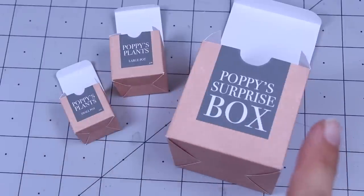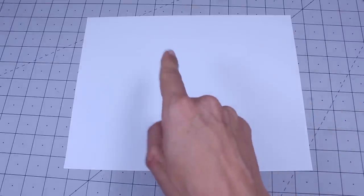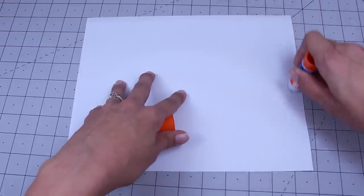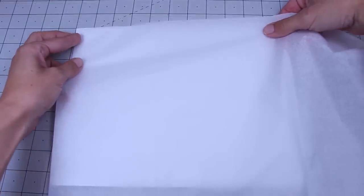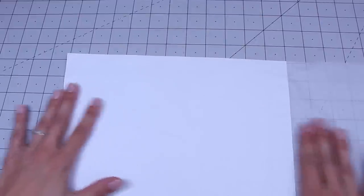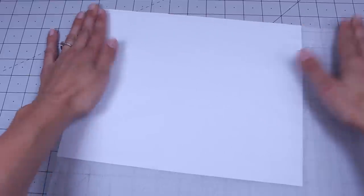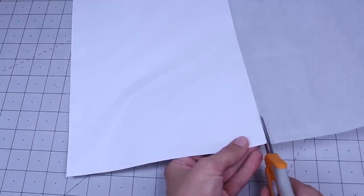All three of the boxes are made the same way. Now I'll show you how I print my own tissue paper. You're going to take a regular 8.5 by 11 inch sheet of paper and glue around all the edges. Then stick on a sheet of tissue paper. The key is you need to get it on so it lays flat, because you don't want it rubbing on your printer. Make sure it's completely dry before you print on it. Make sure to cut off all the extra tissue paper.